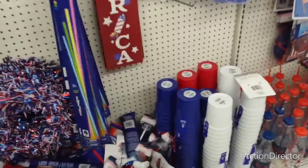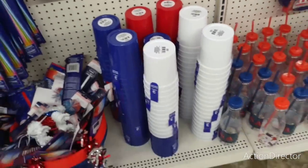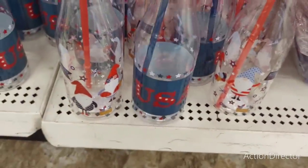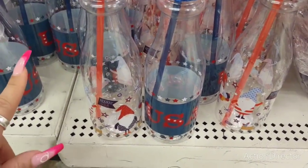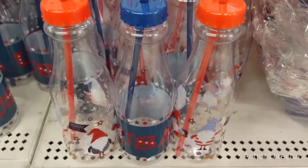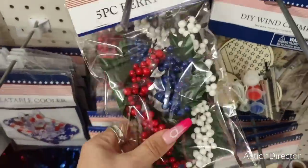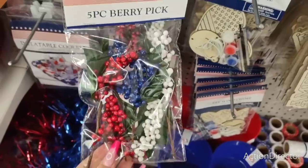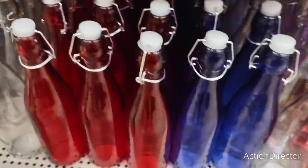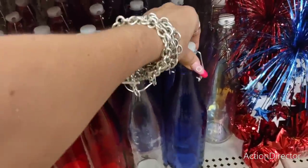They also have these cute tumblers — three in red, white, and blue, of course. They have a lot of them, which is really nice to see. Then they also have these — this says USA and this has the gnomes. Hopefully they'll be bringing out some more. These are definitely fun for a picnic, 4th of July, or even Memorial Weekend. These picks are also back, which are great for making wreaths with — five pieces. And they have these tabletop decor, and also these cute bottles. Very patriotic, very fun.